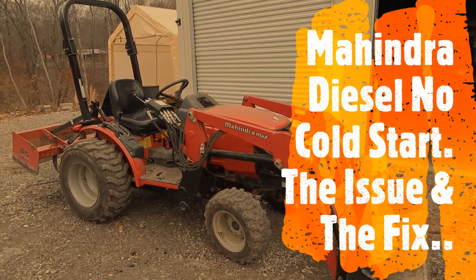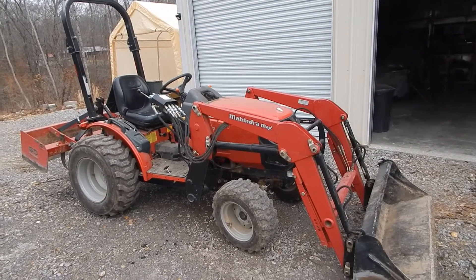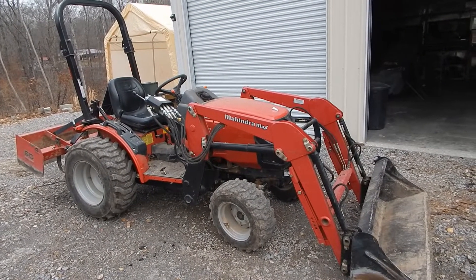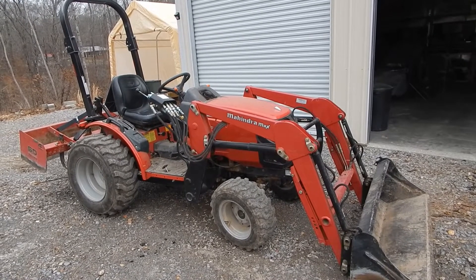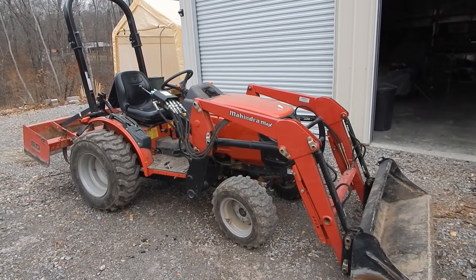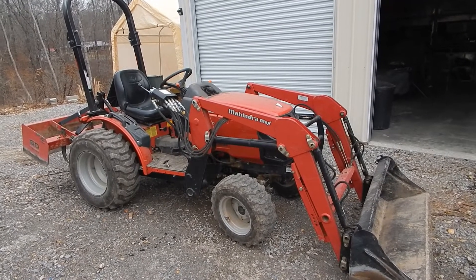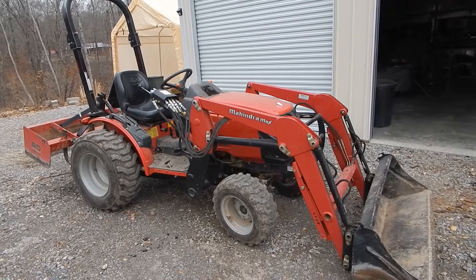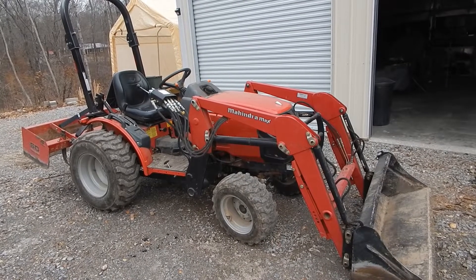Good morning, friends and subscribers. Today's video is going to be a little bit different. This is a 2012 Mahindra Max 28 XL, and this is how I fixed, for the very first time, a no-start, no cold start on my little Mahindra Mitsubishi diesel engine.